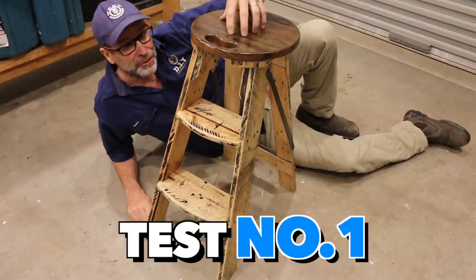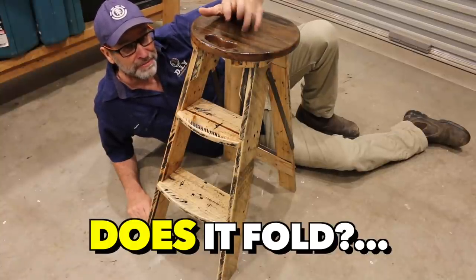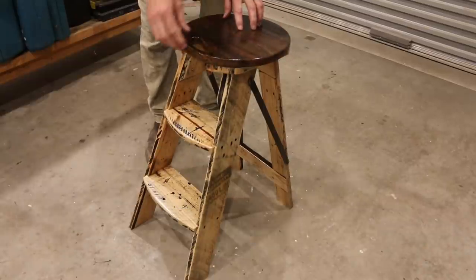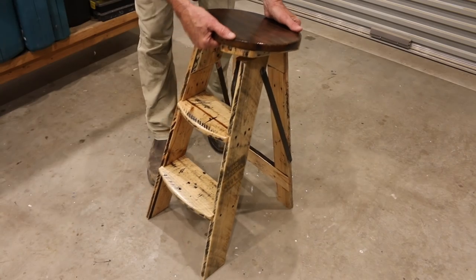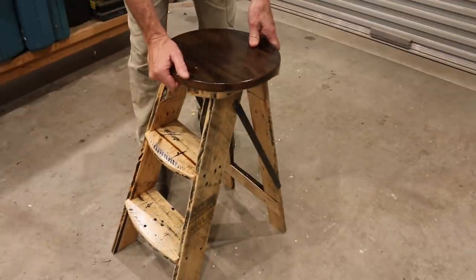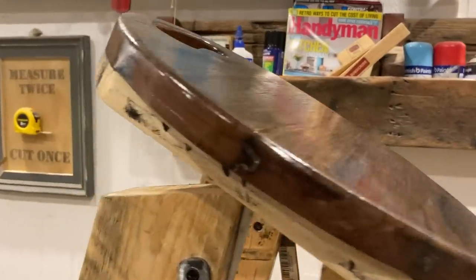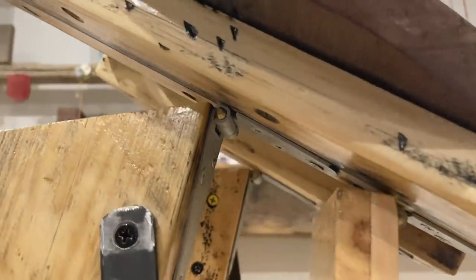Righto folks, it's the moment of truth. Test number one — does the step stool fold? Here we go, I'm a little bit nervous. The principle is to put your fingers through the grip at the front, hold down at the back, then just lift and tilt — and check that out. That is awesome. Works like an absolute charm, love it. This is how the whole folding mechanism works. Even though it's very simple in its design, it's really effective at what it does.